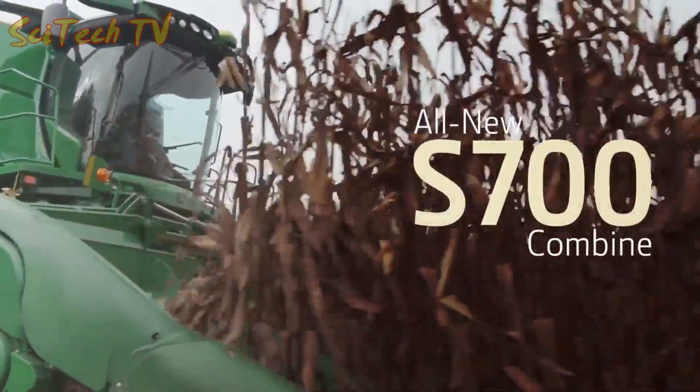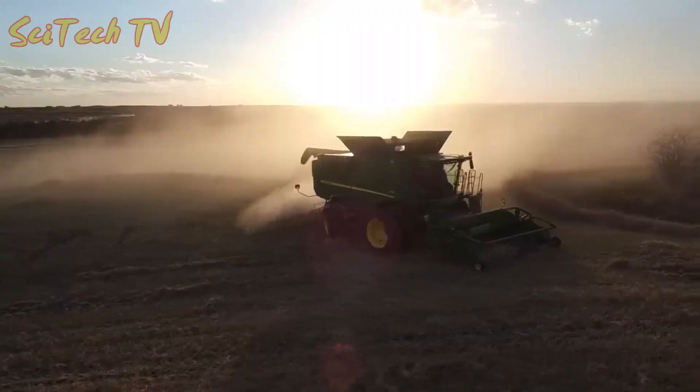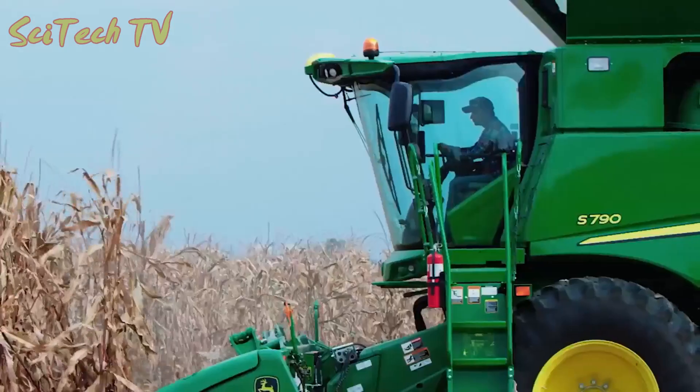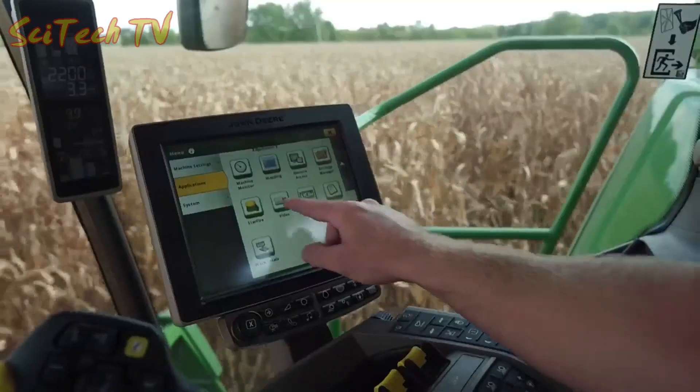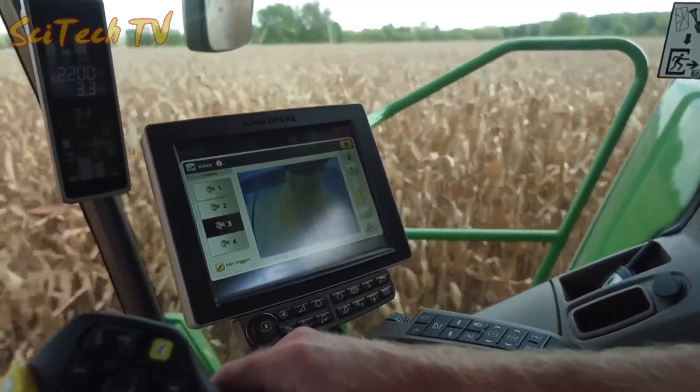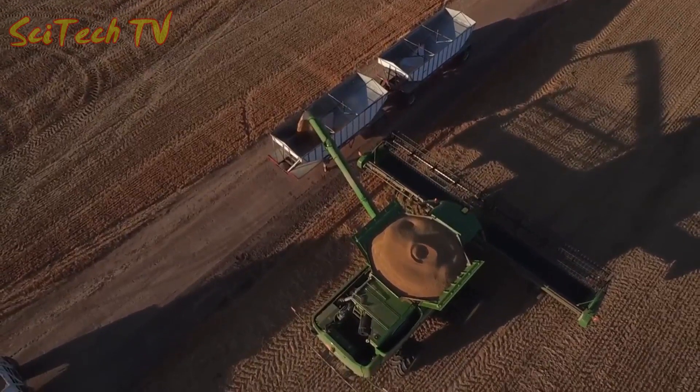Welcome to the new S700 combine. We took the things you loved about the S600 combine and added more integrated automated technology features that improve ease of use and give you the most out of your combine.